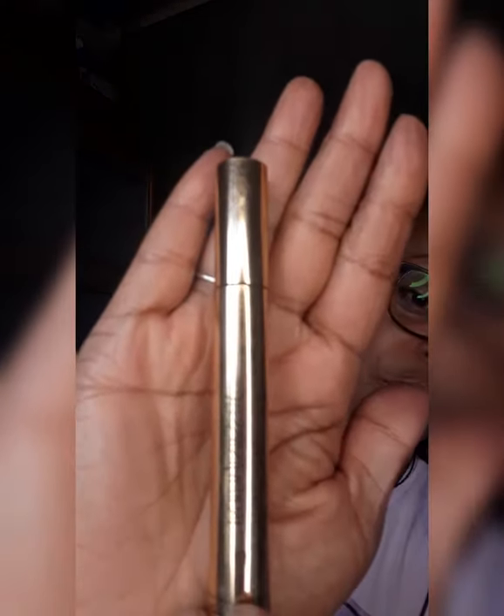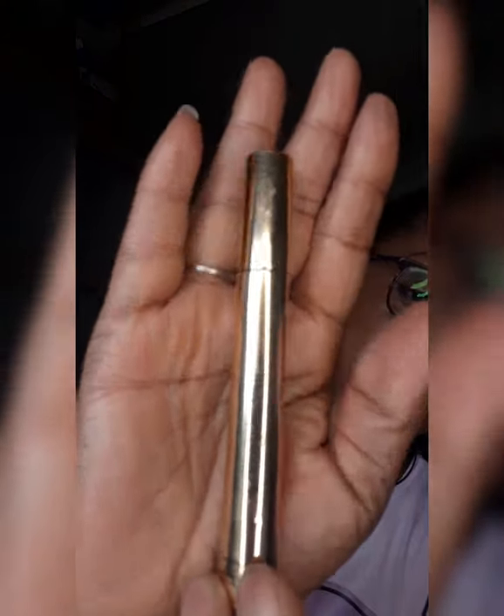This was the highlighter I used on her, under her eyebrows — it's the Yves Saint Laurent Touche Éclat, number three. The number's gone off the bottom but it's a number three, and I used that under her eyebrows.